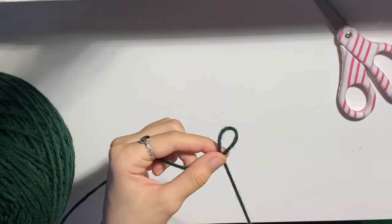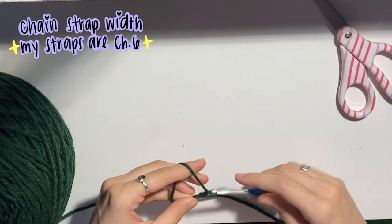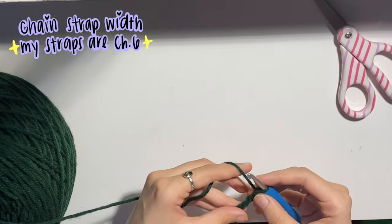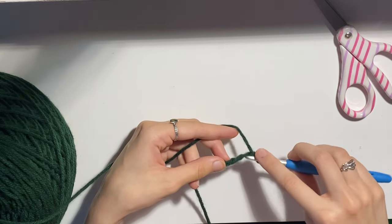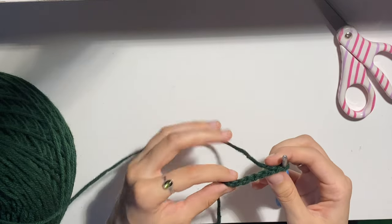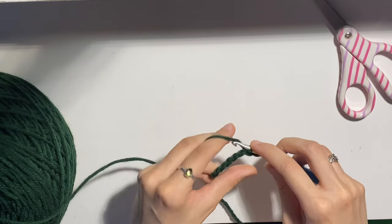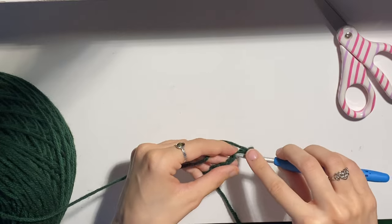Chain however long width-wise you want your straps to be. I usually do around five or six chains — let's do six and then plus one for your turning chain. Then instead of just regularly single crocheting into your chain, we're actually going to be working in the back bump of your chain. As you can see, there are these little bumps that you're able to work into. You're going to be doing your single crochets into that, and this just gives a much cleaner look and a much easier way to sew on your strap.